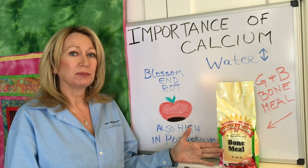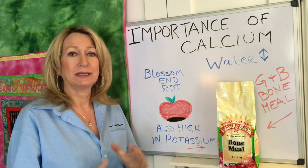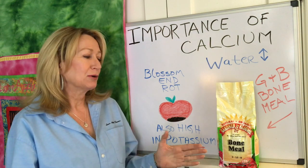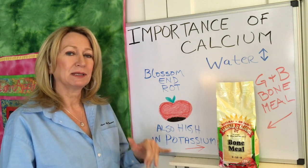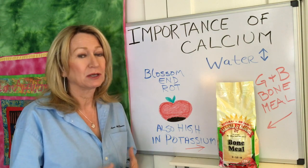We do that by adding GNB bone meal to the bottom of our planting holes — about a half a cup per tomato plant. We dig a two-foot deep hole, add the bone meal to it, plus a bunch of other things we'll talk about in another video. Bone meal is particularly important not only for the calcium, but for the potassium it has. Potassium means more flowers and root formation — more flowers, more fruit.